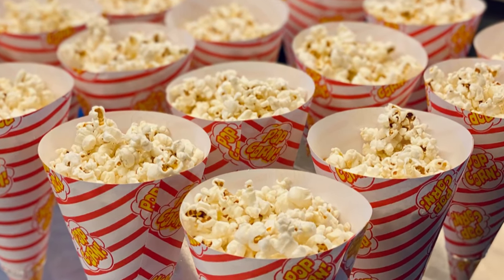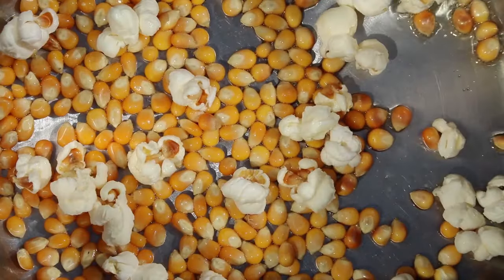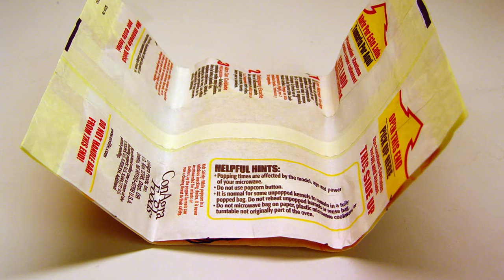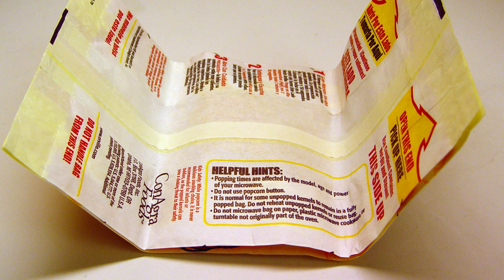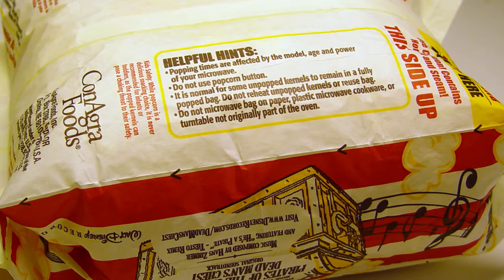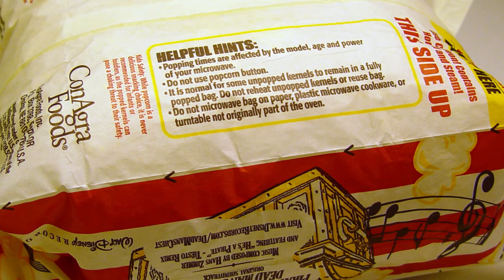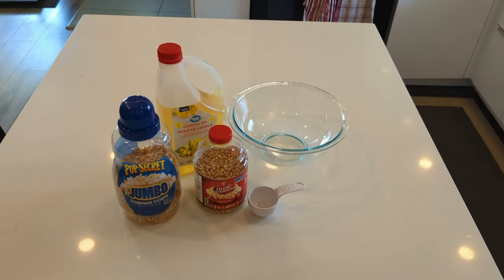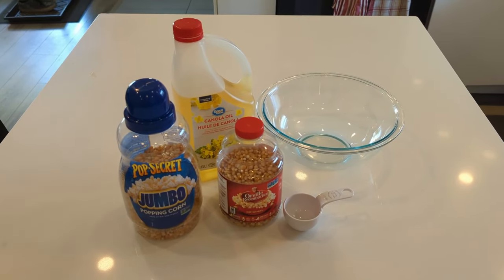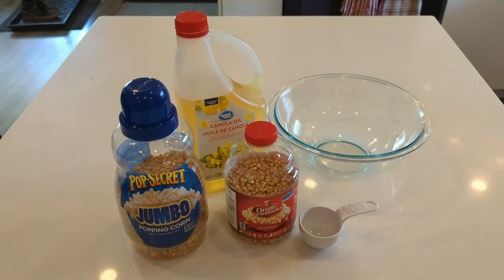Hey there popcorn lovers! So there's a lot of ways to make popcorn at home — you got stovetop, air popper, and of course a bag of microwave popcorn. So what do you do if you don't have any of those on hand, or maybe you don't want to mess with the chemicals that can be found in a bag of microwave popcorn? In this video from Always Be Learning, we're gonna show you how to make quick and easy popcorn in the microwave without the bag.